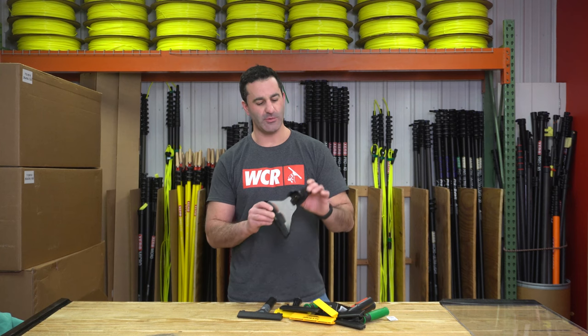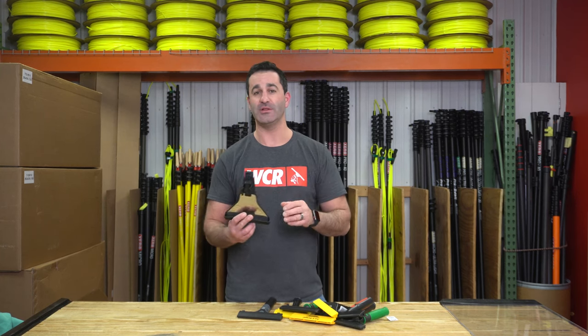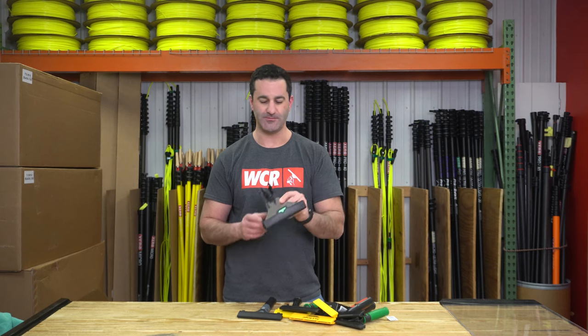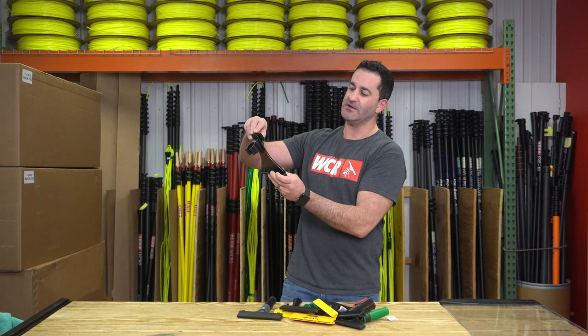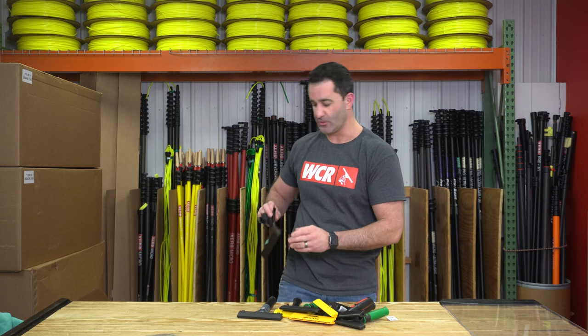Alex with windowcleaner.com, and I want to show you one of my favorite tool add-ons for your window cleaning belt. It is the Unger Ergotech Ninja scraper holster. It simply clips on your belt — it'll clip on any belt — and it does actually pivot once you have it on your belt, if you ever want to hold it to the side or what have you.